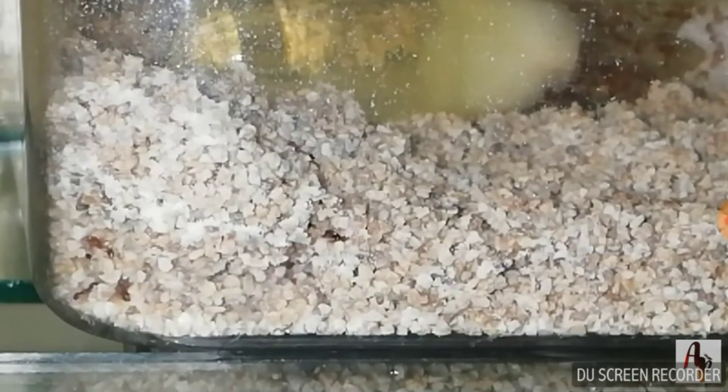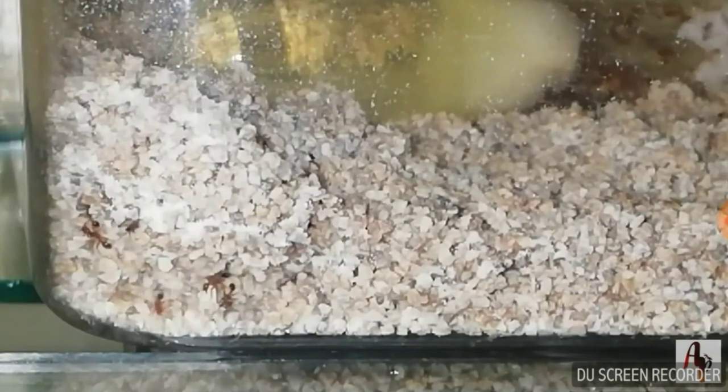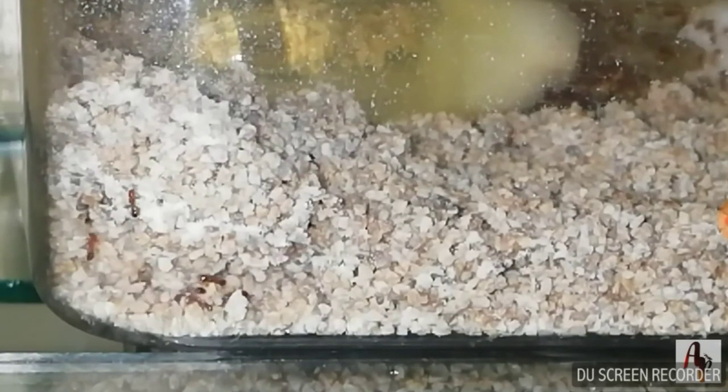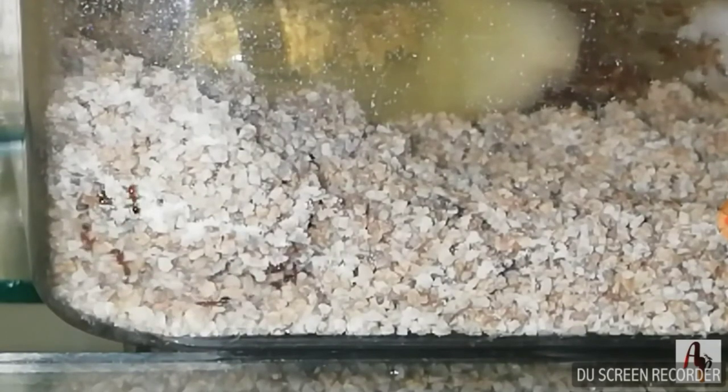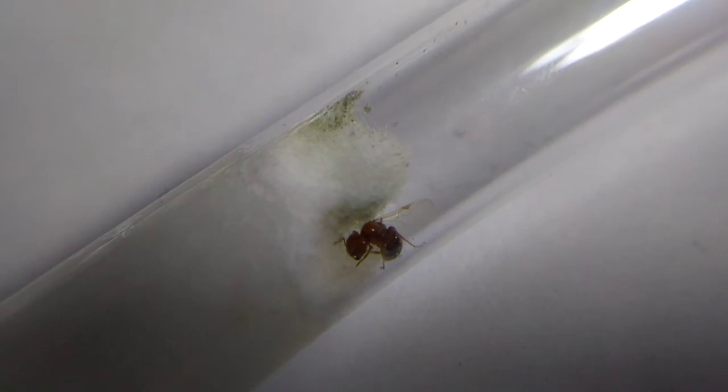Many people hate fire ants — because of their exploding population, stinging capabilities, and their invasive nature. This species has successfully invaded many parts of the world, making them one of, if not the most, hated ant species.